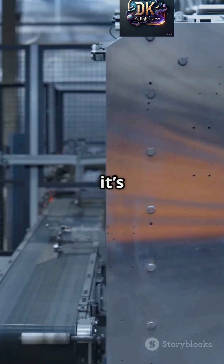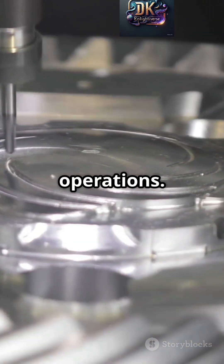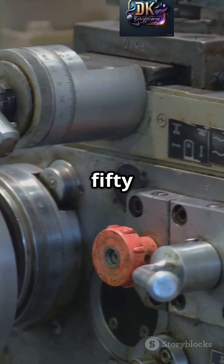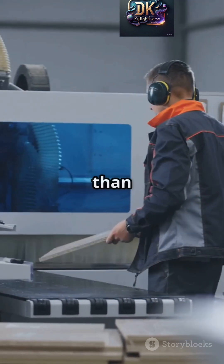Because of the quick return, it's not just efficient, but it also increases productivity in machining operations. The Whitworth quick return mechanism has been a key part of shaping and slotting machines for over 150 years. Thanks to this clever design, machines could perform faster and more efficiently than ever before.